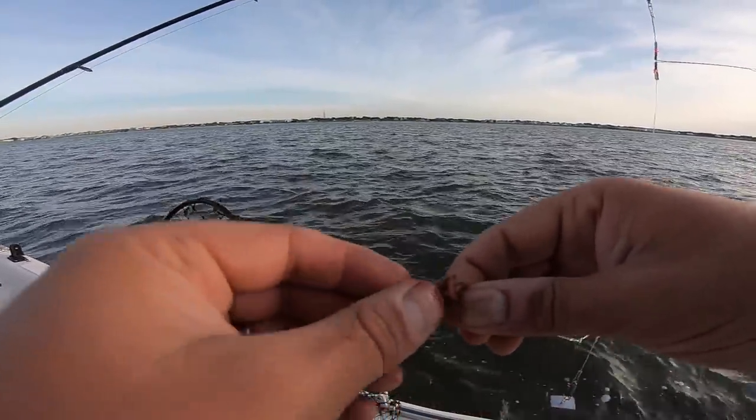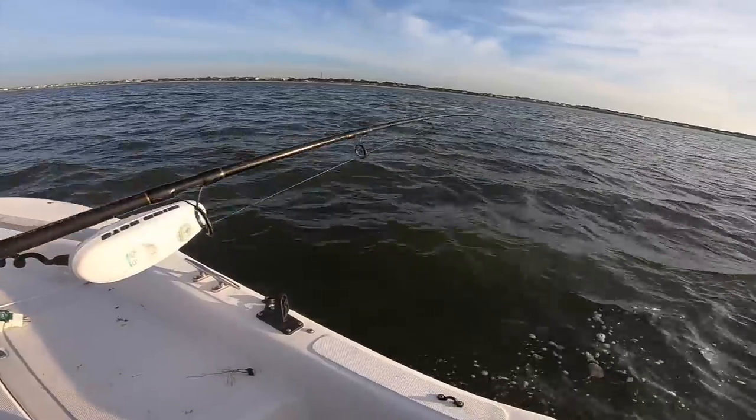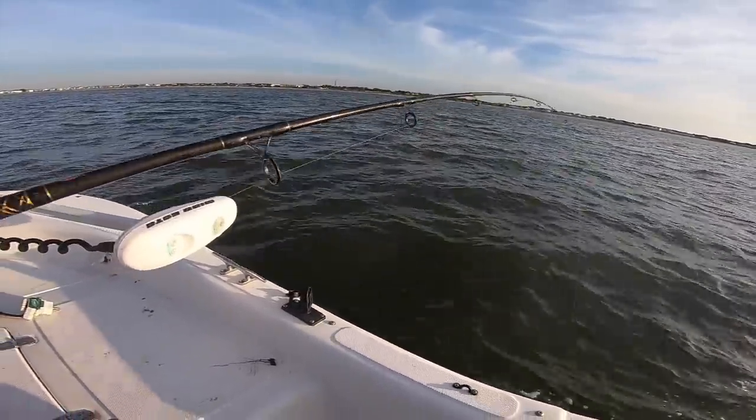Just kind of want to wrap it around the hook a few times, just like that. This is like croaker number 35 of the day!